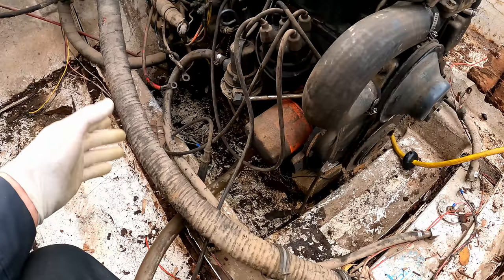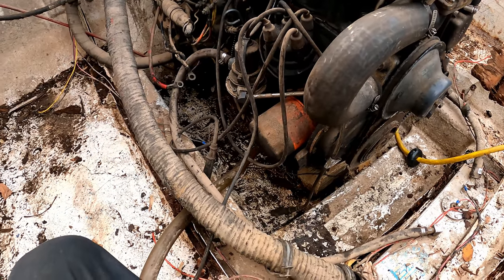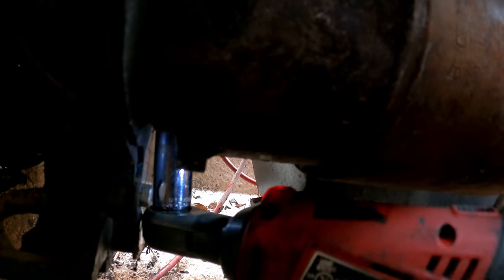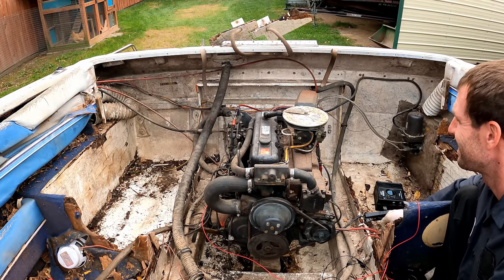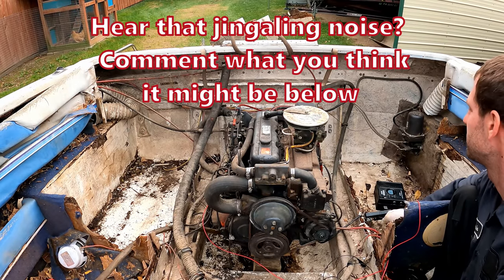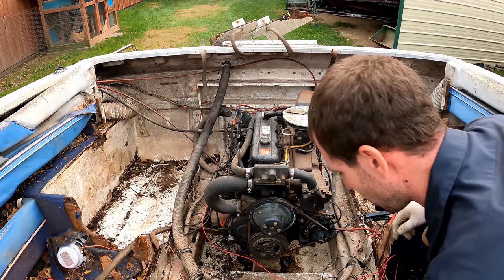I got the bilge a little cleaned up so that if this thing does fire and throws a rod through the pan or something, it'll be easier to clean up the oil. Got that starter in. Let's hear this first crank — does not sound good, but let's throw the plugs in.